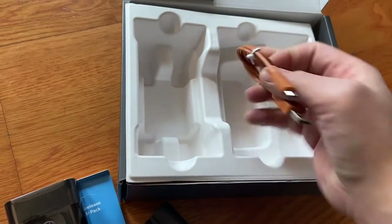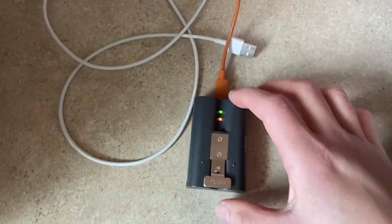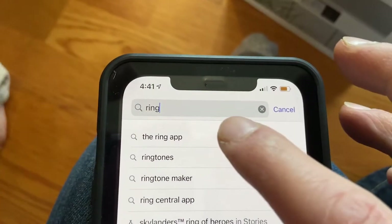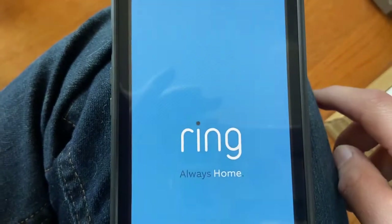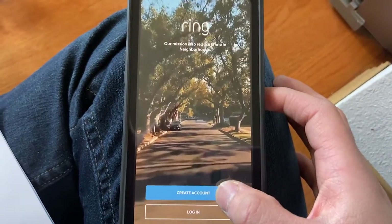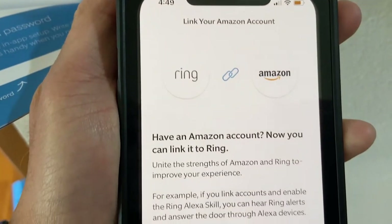The very first thing you need to do is charge this battery — find a wall outlet and charge it while you're doing all the setup for the app. If you're using an Apple device, go to your App Store and type in the Ring app — make sure you download it. After you download it, open up the app. You're going to have to create an account if you don't have one already, then type in the necessary things like your country, your address, and your phone number. Once that's done, make sure that you verify everything on your email.